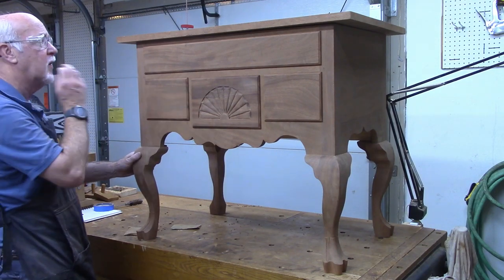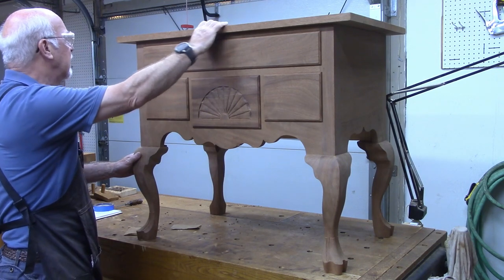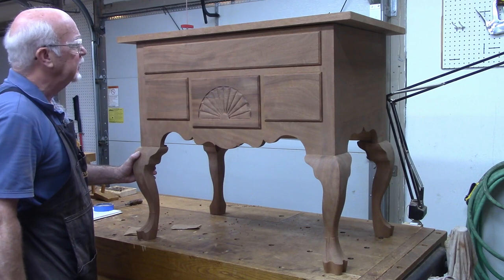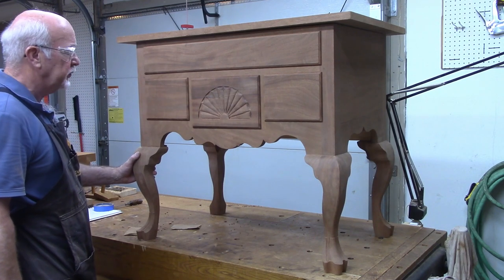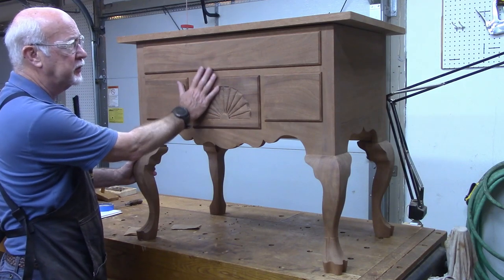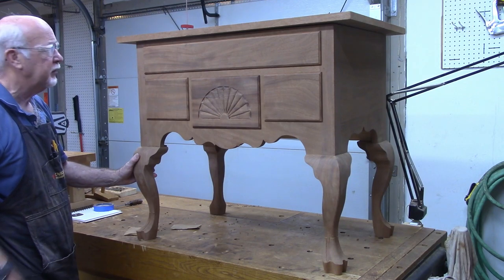There's not much left to go. Now we're going to work on the top - we're going to put an edge molding on that, maybe baby butt corners, I've got to look into that. Then we'll apply the hardware, take it off, and then we'll be ready for finishing. That's about all that's left to do.